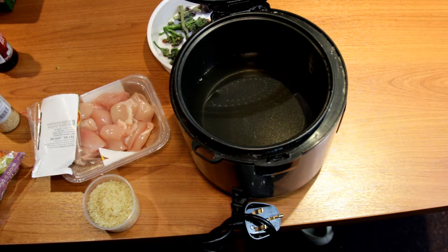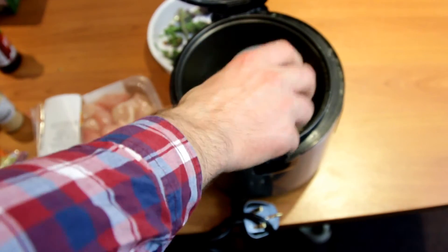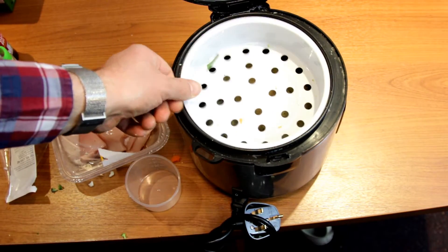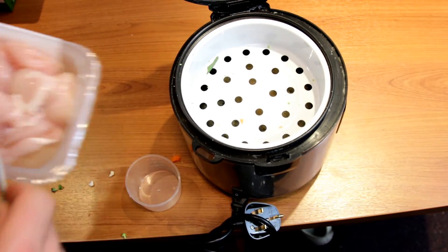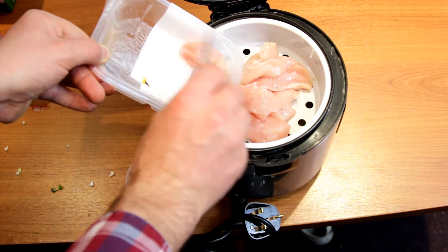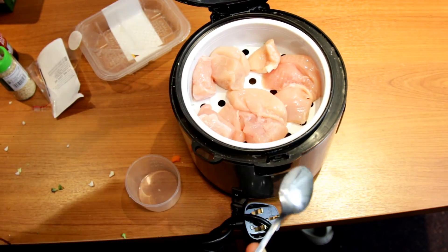First of all, put the water into the rice cooker. Each rice cooker is a little bit different, so make sure that you check the instructions to find out how much water you need to put into the pan. I have got just normal long grain rice — just pop that in there. When you have put the rice in the pan, just put the steamer on top. Then add the chicken on top and evenly space it out in the rice cooker, and then shut the lid.